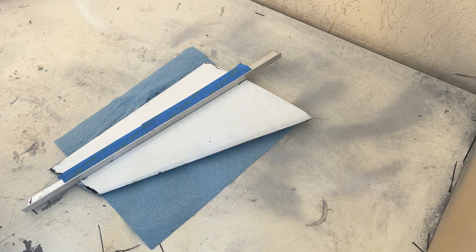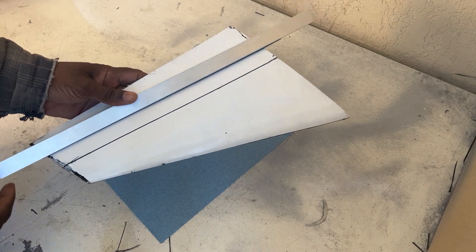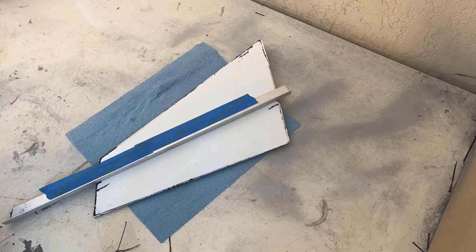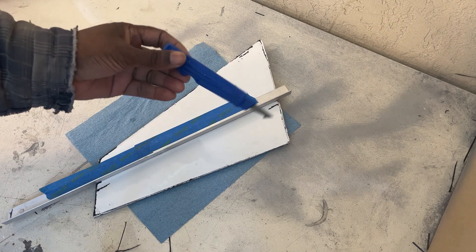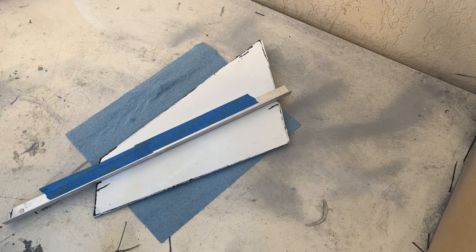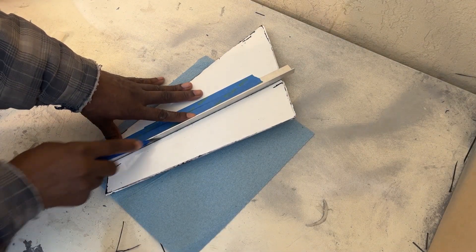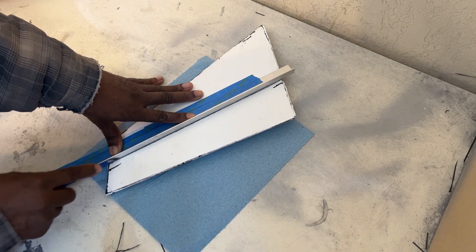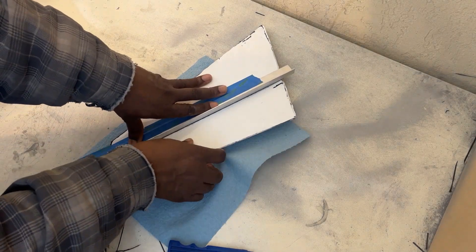Opening this up. And here we have the cut. Now I turn the stab over and take the straight edge along the top. And then I'm going to use this tool here to score along the top of it.